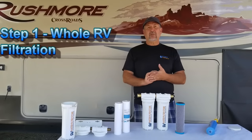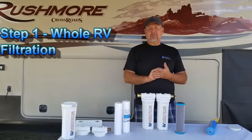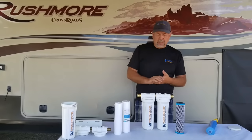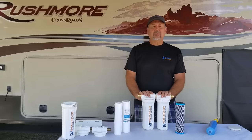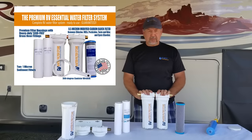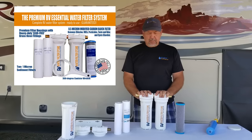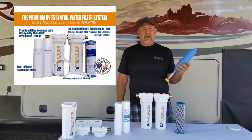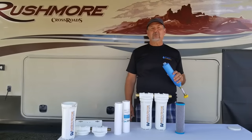This is your whole RV water system that's going to be the backbone and the bulk of your filtration. Our recommendation for step one is the essential system — it's a two-canister system like this, and it connects easily with garden hoses, just as easily as one of these which I'm sure you've seen in your camping.